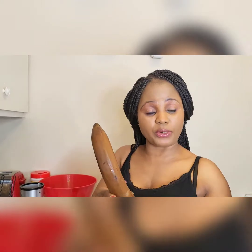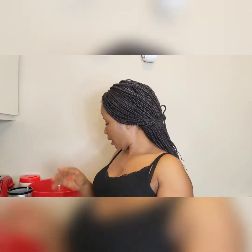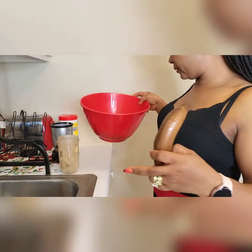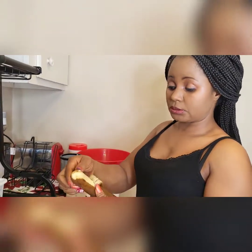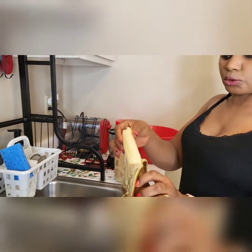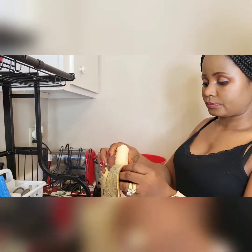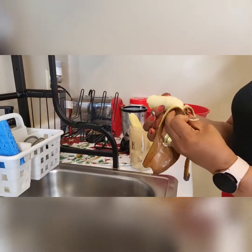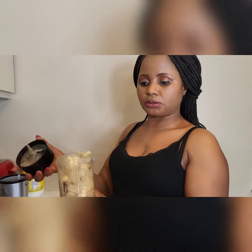This is wrapped — that's the reason why it looks like this. I put it in the freezer so that it can freeze. So these are the bananas I'm going to use. I'm going to use these to blend. I already blended some of the banana, but I didn't want them to spoil, so I put them in the freezer.